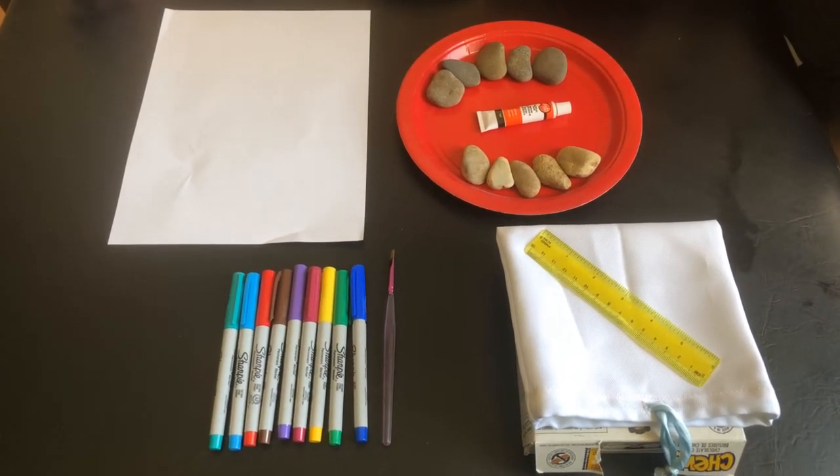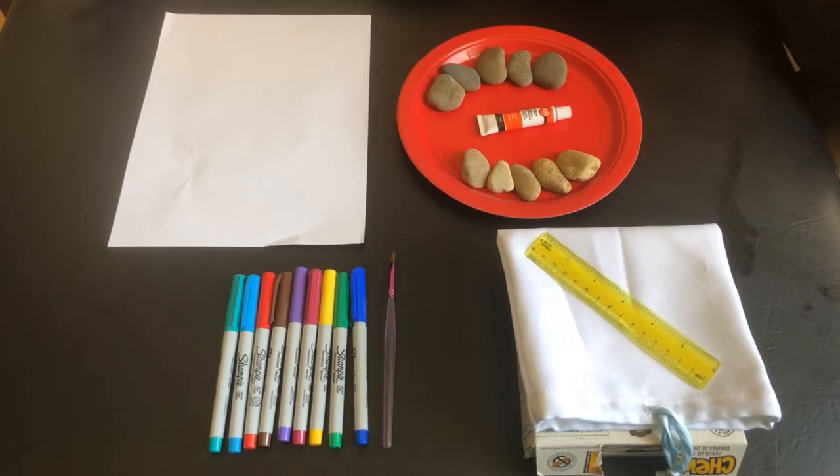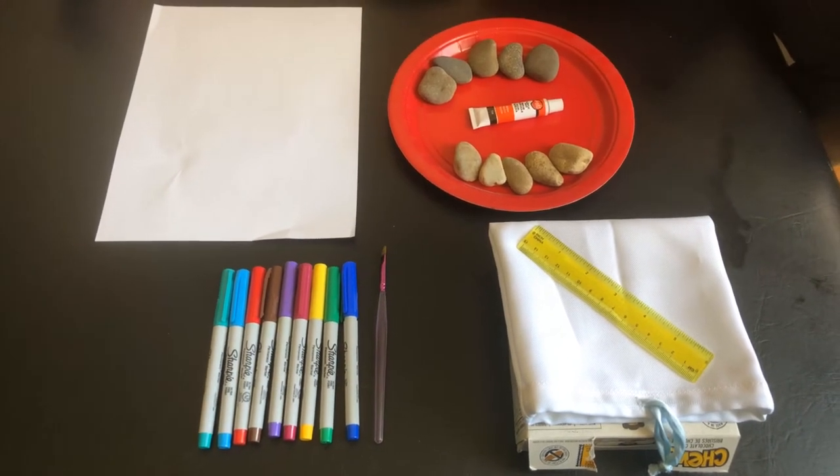Hi everyone, my name is Dawn and my son Owen is here with me today in our home on Treaty 6 land, traditional territory of the Métis people. We are going to do a little bit of X's and O's tic-tac-toe playing today.